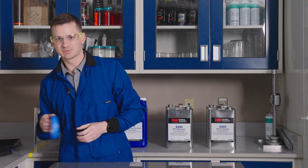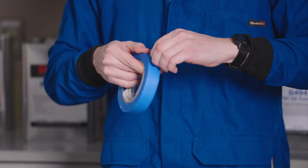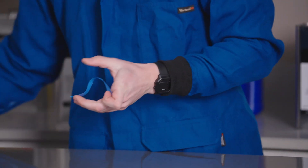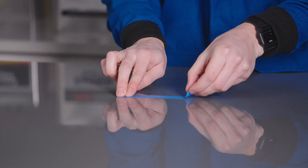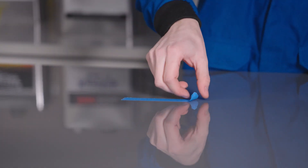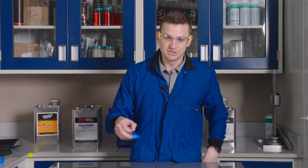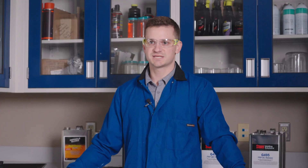Now that our mold is clean, we're going to perform a tape test. I like to use a blue painters tape, something about an inch wide. I'm going to pull off just a few inches, leaving myself some room at the end to pull up — you don't want to dig at it with your nails or anything like that. You can notice the tape stuck pretty aggressively, so that means we have a clean mold with nothing on it and we're ready to begin conditioning this mold.